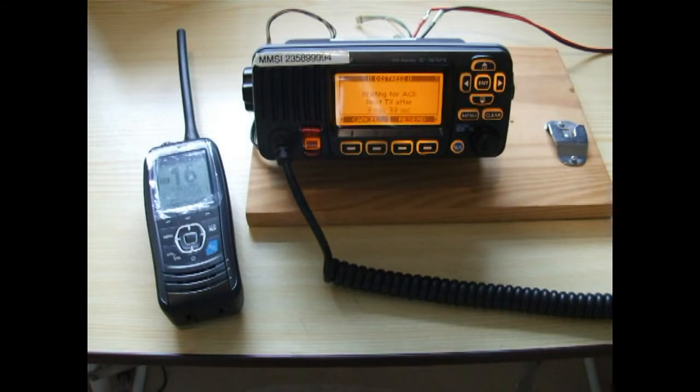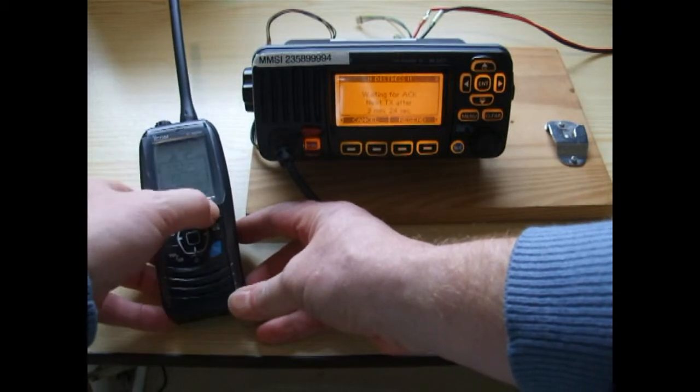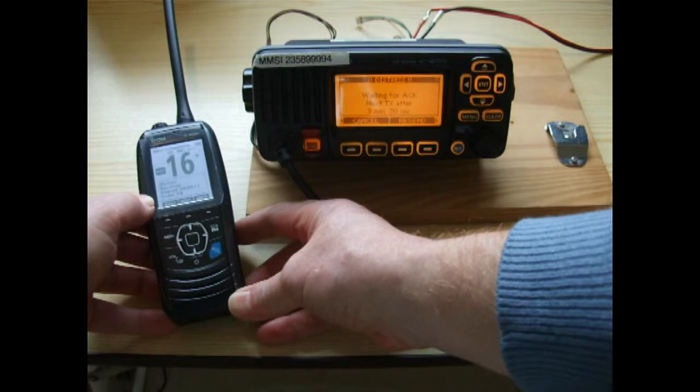As I say, I strongly suggest you don't send these distresses. Press any of the centre buttons there to accept the call, then the right-hand button, and we're now listening on channel 16 for the Mayday.